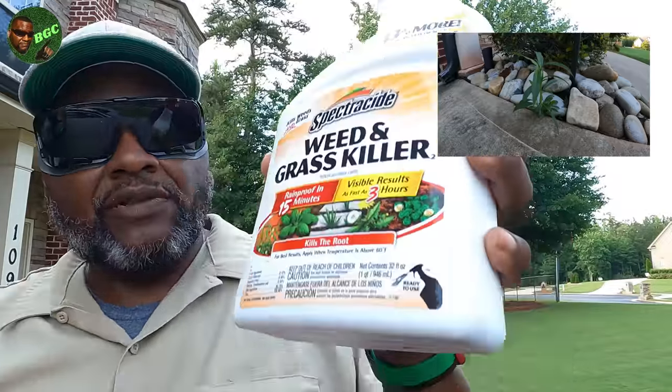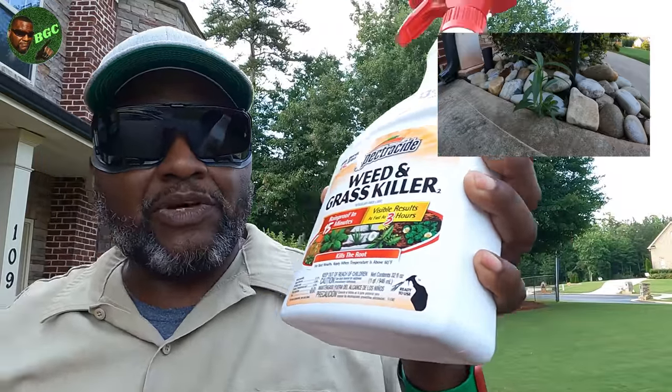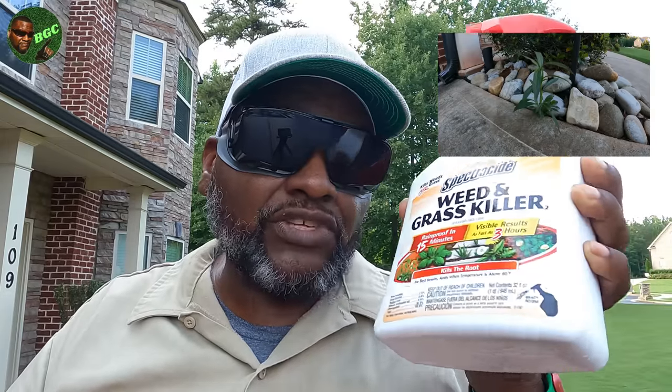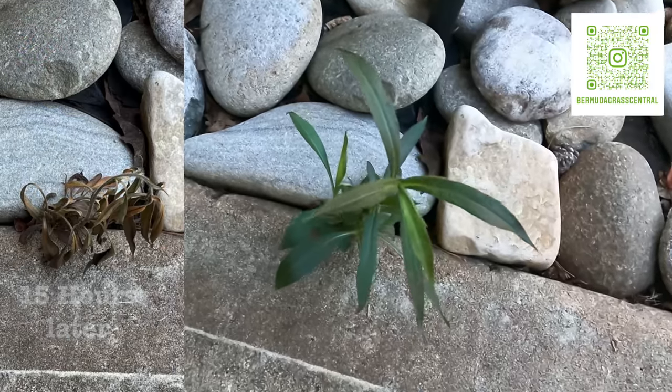All of these formulas work great when the heat is high — like late spring, early summer — it's really hot, you spray the stuff down and it's going to kill real fast. This is the one that says it rain-proofs in 15 minutes and you see visible results in three hours. I'm going to go ahead and put this down and we're going to do a three-hour time lapse to see if it works. Right now it's like 5:10, so stay and watch to the end and we'll see if this stuff actually works in three hours.